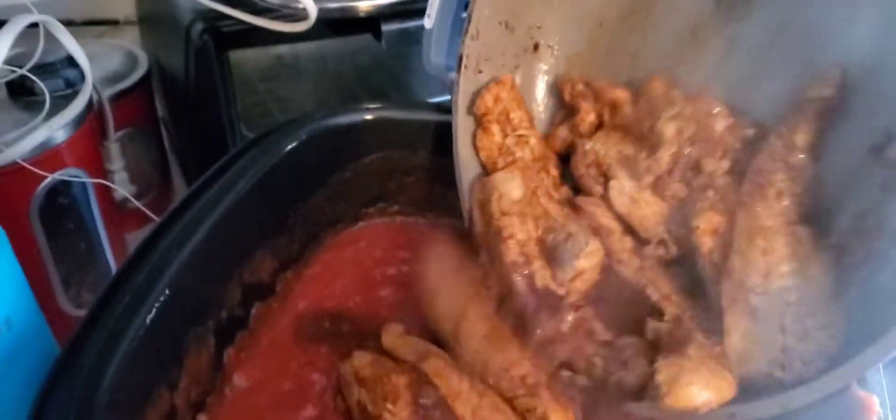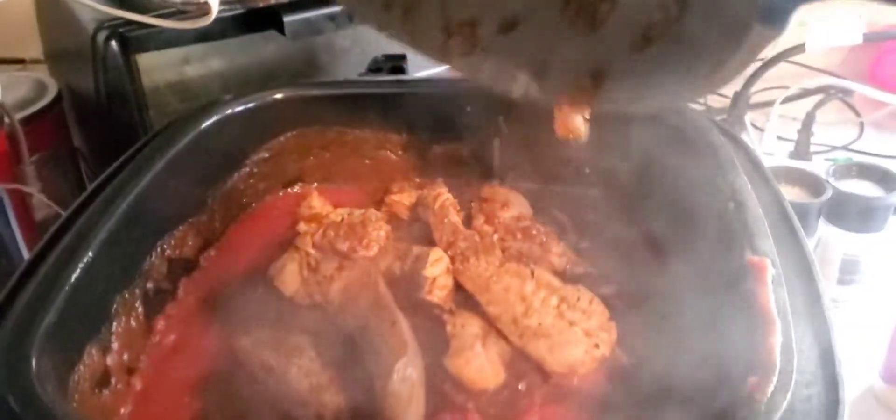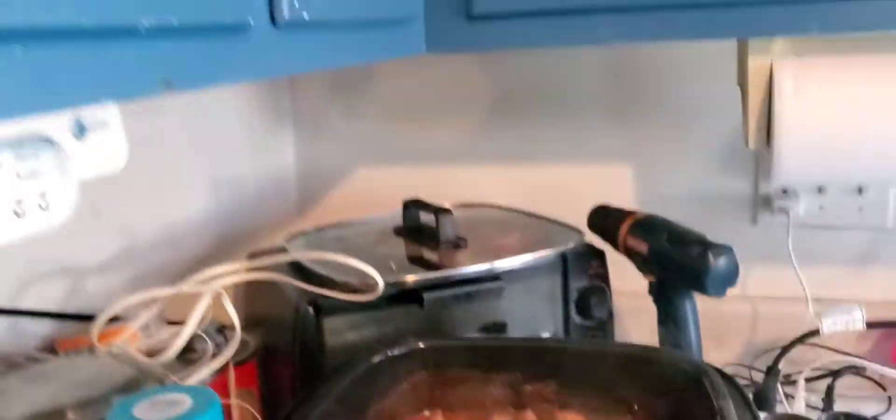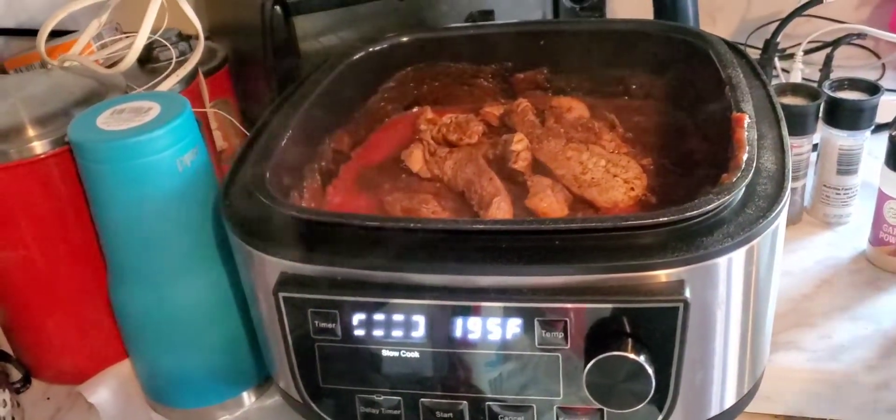I'm about to pour my chicken into my tomato base — got that all ready. I was debating on whether to cut the chicken up more but I'm being lazy, so we'll see how this all turns out.